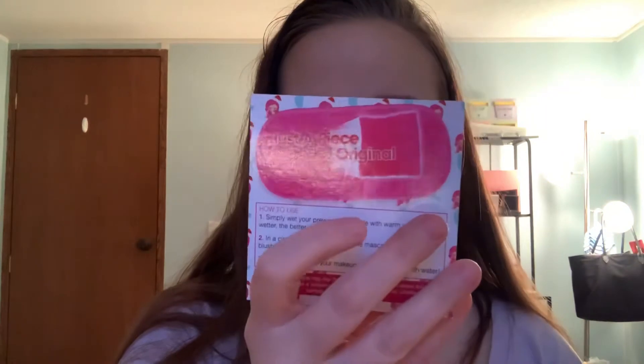When you open it up, it shows you that this is just a piece of the sample — a piece of the original. You simply wet your pre-wash sample with warm water; the wetter, the better. Then in a circular motion, gently remove mascara, eyeshadow, blush, foundation and more. Be amazed that all your makeup was just erased with water.